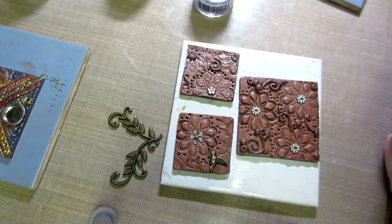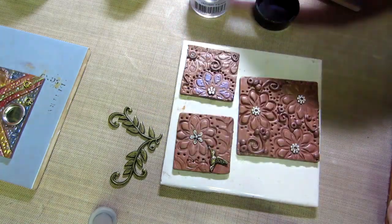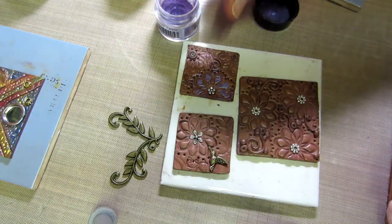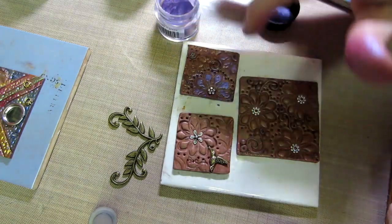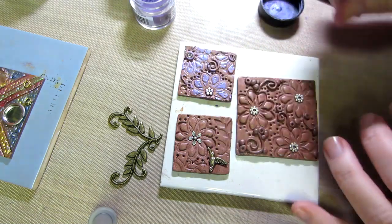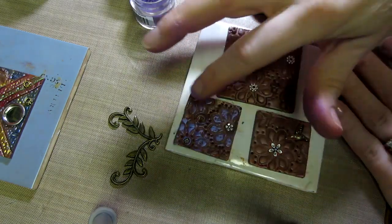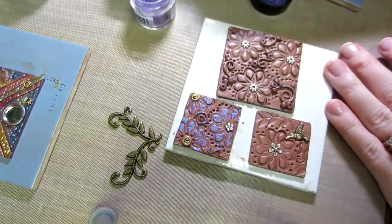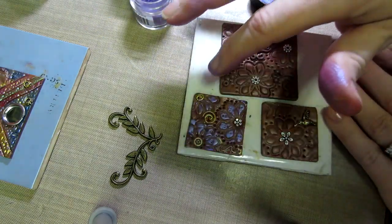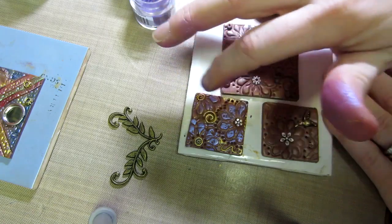Let me use a little purple — I love these colors. It's just picking up the raised areas. I'm going to make all the flowers purple. Then the centers — gold. I just love this gold, it pops so nicely. That way if I were to use these tiles together on a piece, they blend and go together.